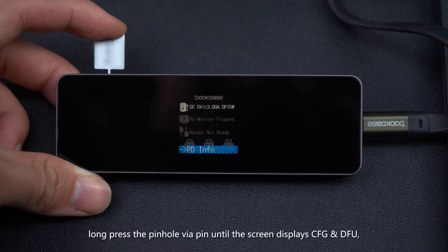Long press the pinhole via pin until the screen displays CFG and DFU, then release it.